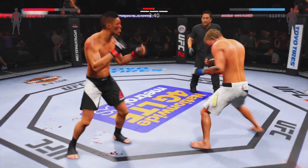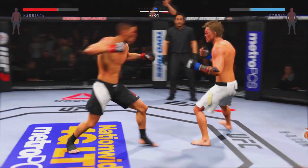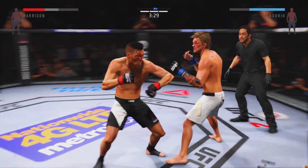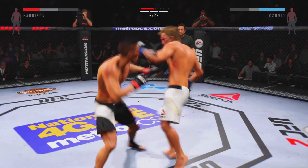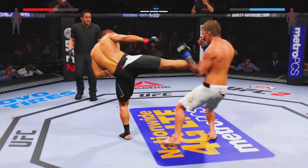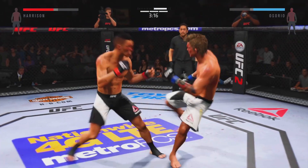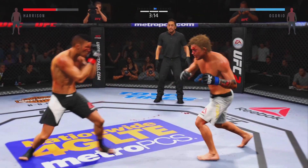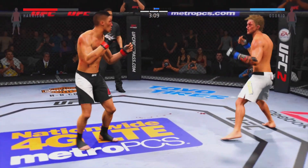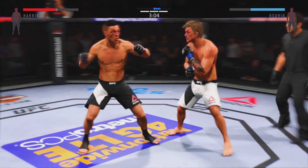Goes for the head kick but misses. His left outer thigh is really starting to bruise up. Good kick to the body — back and forth. Very rare technique; you don't see too many guys throwing that side kick. Nasty leg kick. Chico's continuing to punish that wounded eye — you can see the swelling continues to get worse. He's absolutely targeting that eye, landing combinations on it repeatedly.